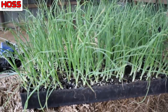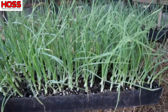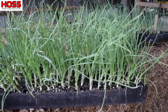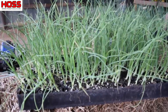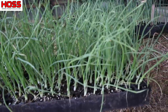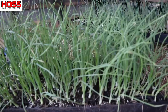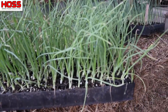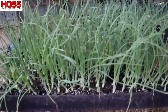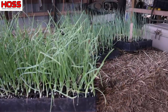I normally wouldn't plant onions this early — I'd normally wait till at least the beginning of November. But I've got this flat here of Savannah sweet onions that are ready to go in the ground; I don't need to leave them in this tray any longer. The reason I started these so early was just to show people on our show and other videos what it looks like when you grow your own onion plants and how easy it is to do. I'm not going to plant all my onions today — just this one flat — and then we've got some leeks over there we'll talk about in just a second.